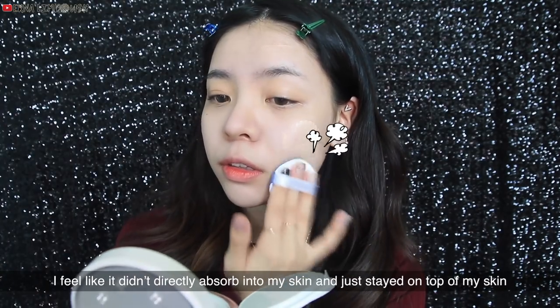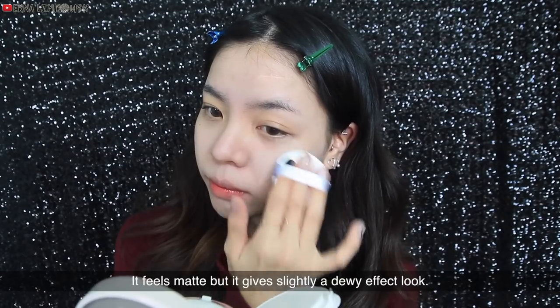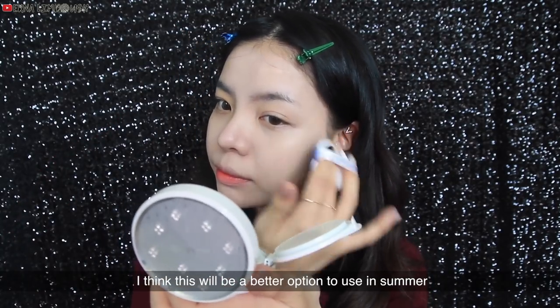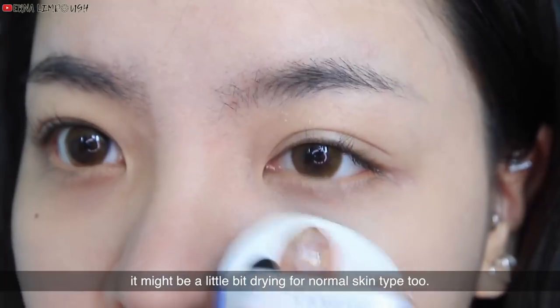When I apply it on my face, I feel like it didn't directly absorb into my skin and just stayed on top. It feels matte but gives a slightly dewy effect look. I have oily skin, and I think this will be a better option to use in summer. It's definitely not for dry skin type, and it might be a little bit drying for normal skin type too.